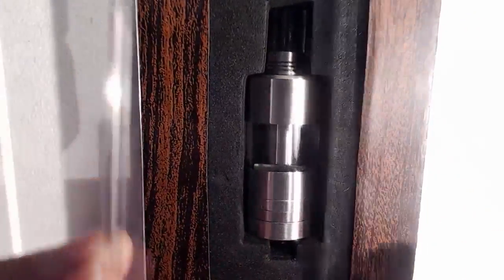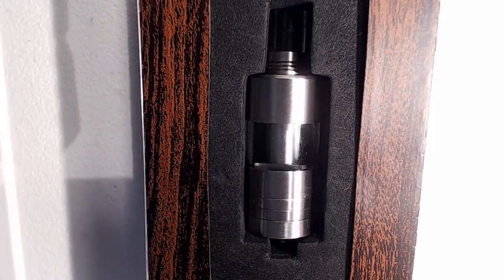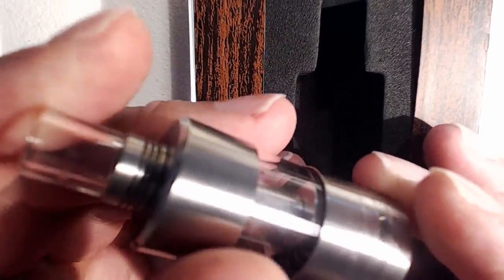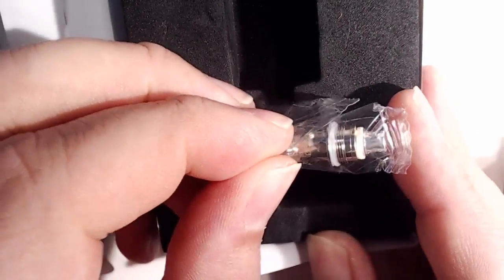And yeah, plastic case there — put that to one side. So in the box we get the atomizer itself, and this is a 22mm tank atomizer. If we remove the packaging from its plastic prison, we will see some extras. We get in here a spare coil, like so.